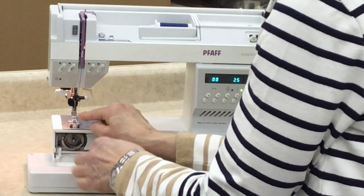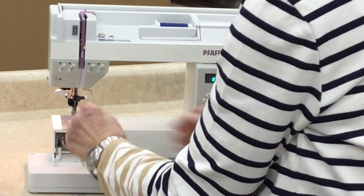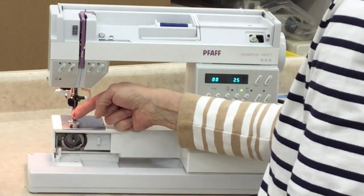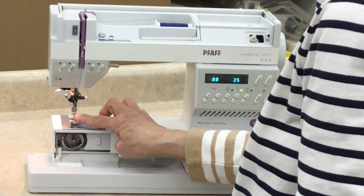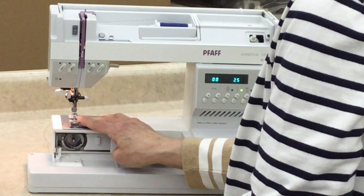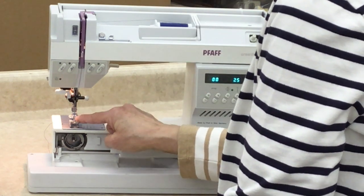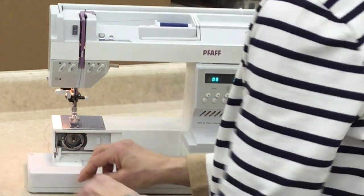Then you'll use your needle threader, or thread your needle front to back. To use your needle threader, bring it down, swing it in, and let it hook through the needle. With your needle threader, you should not use anything smaller than a size 8012 needle. Don't use any smaller than a size 8012 — I know that negates the whole purpose of a needle threader, but that's the way life is.